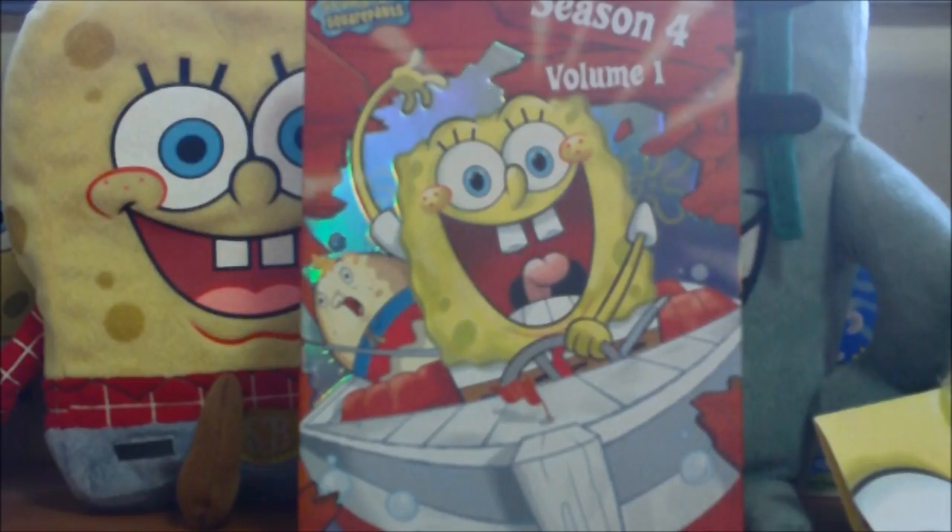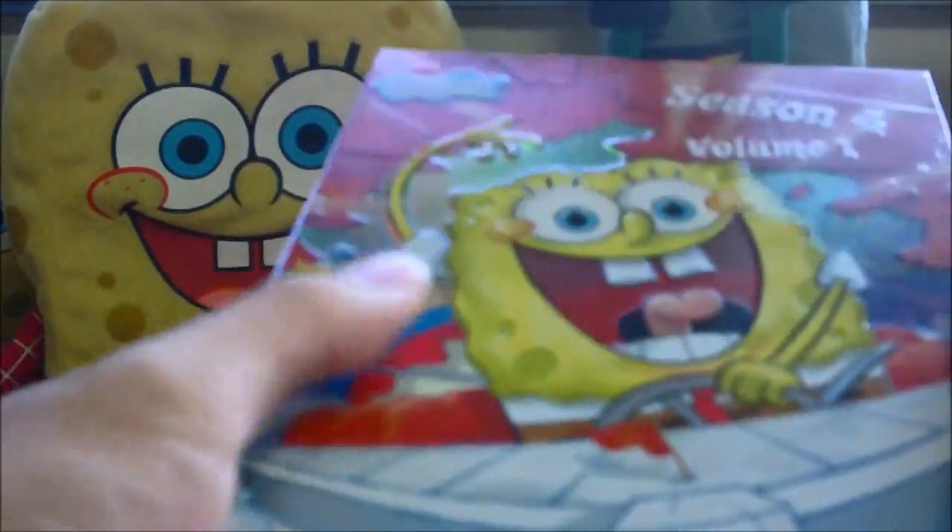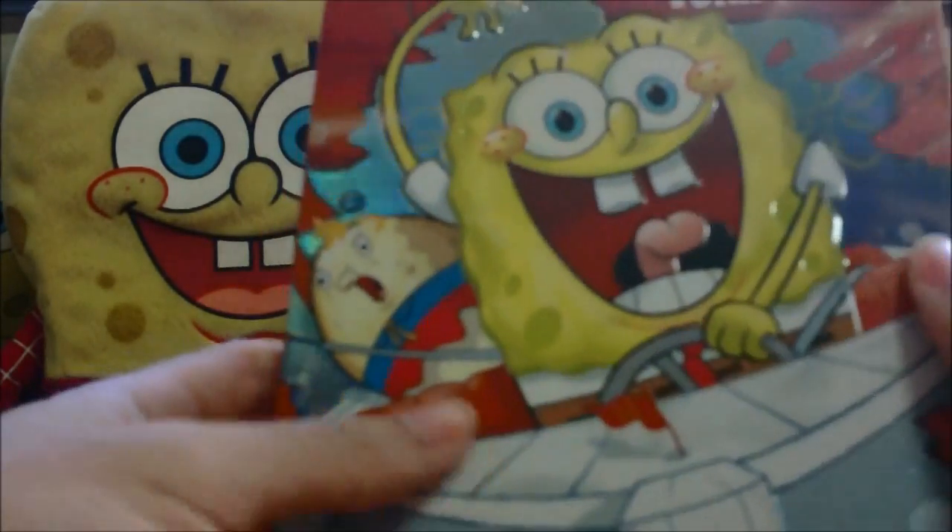That was the first video we did around a week ago. Today we're going to be looking at Season 4 Volume 1. I got this in June 2008 — it was my second ever SpongeBob US DVD box set.